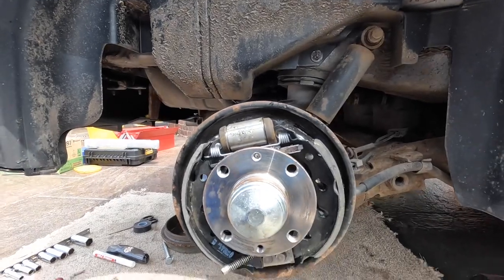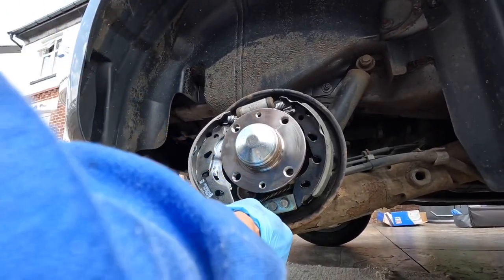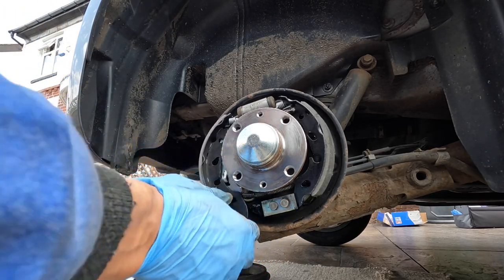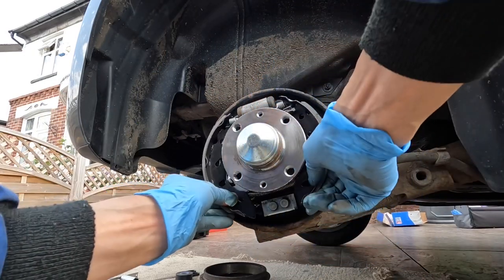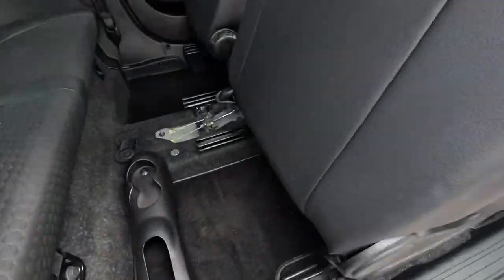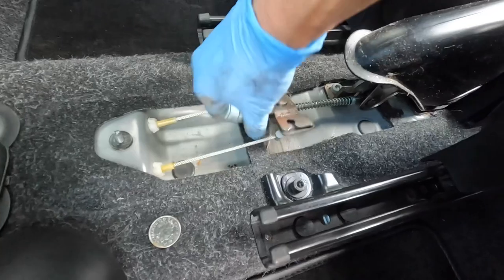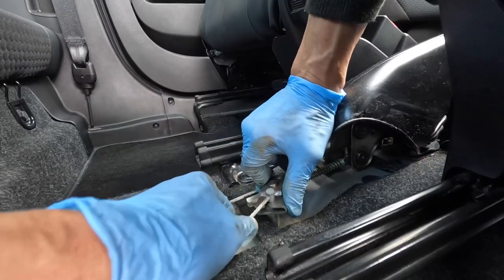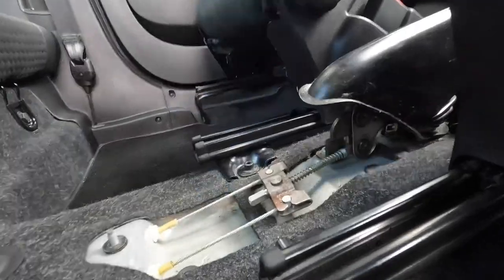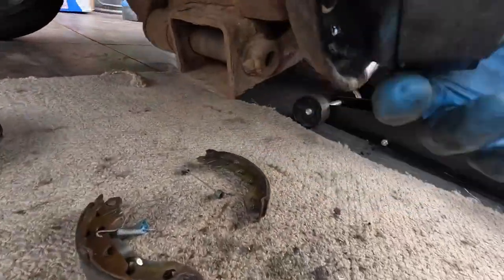That is the top part done — that's the trickiest bit. Now we just need to put this back on. Lift it on the side, pull the spring back, and pull that cable through. Hook it round — that's back in. Make sure it's secure. Go back into the car and reattach it — wind that out a bit, pivot it round, give it a little more tighten. That's pulled the handbrake cable tight from the inside. Double check it's still attached there.